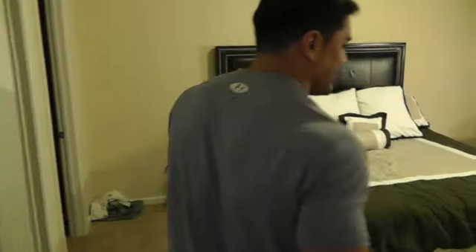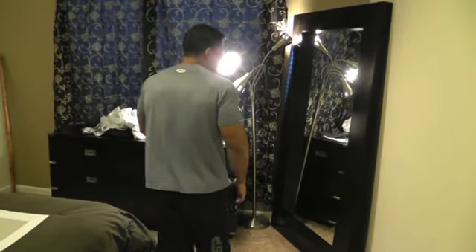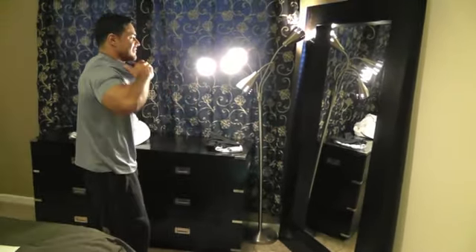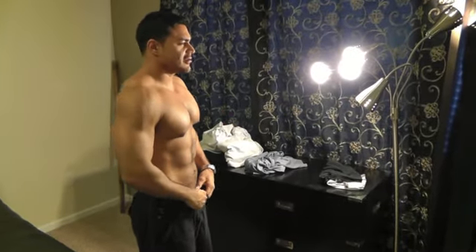Alright, here we go. Let's see what the mirror says. This is — when I woke up this morning I was pretty tired, so I didn't even really check much. I feel like I'm holding a lot of water because I'm sick.